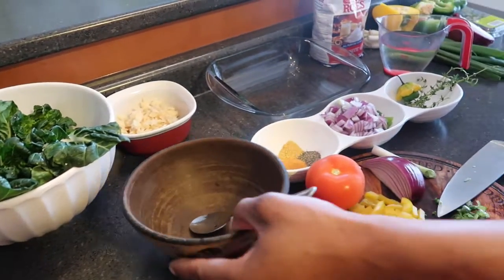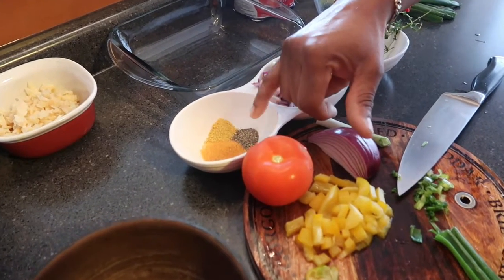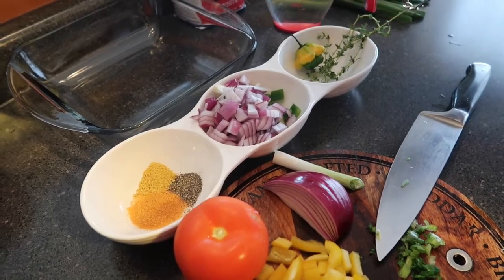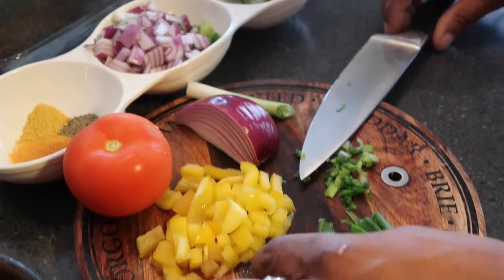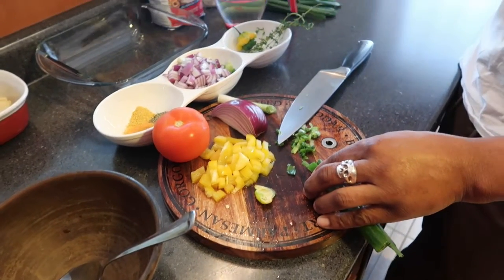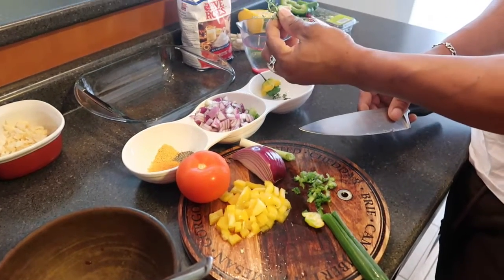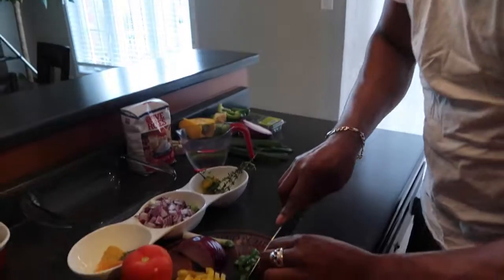For the fritters, I have some powder seasoning in the bowl — black pepper, just a little bit, a pinch of seasoned salt, and a little bit of Maggi seasoning. Also in this bowl I have some diced green pepper, some purple onion, a little bit of thyme, and some scotch bonnet pepper. The ingredients I'm gonna apply to the fritters are mainly the green onion, the scotch bonnet, a bit of seasoning, and some thyme. Let's chop this up very small.